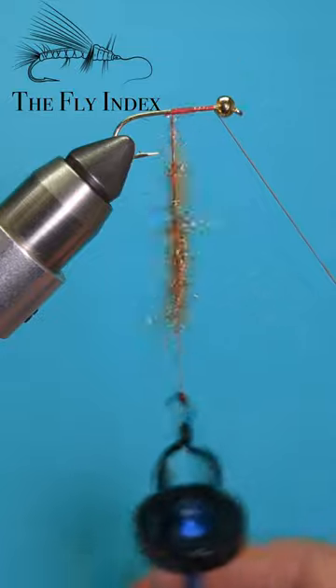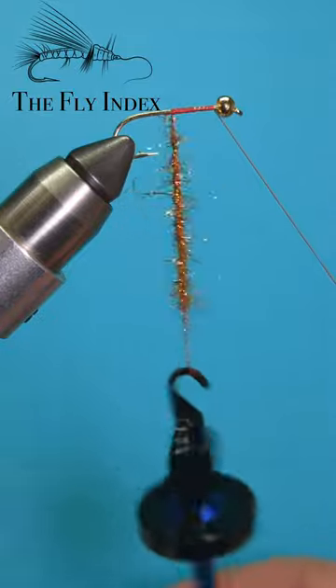With your thread and bobbin out of the way, give the twister a good spin and be amazed at how fast and long this thing goes.